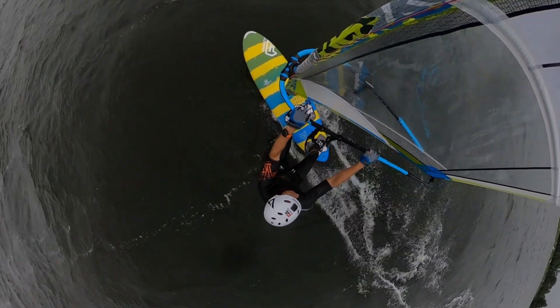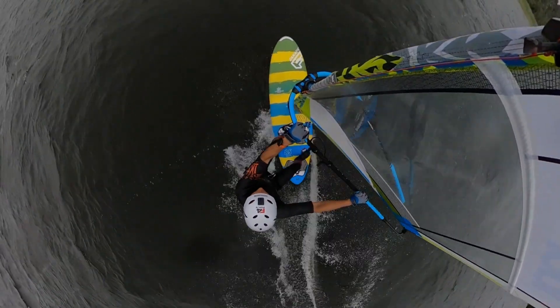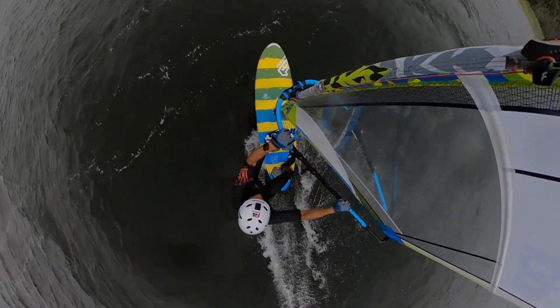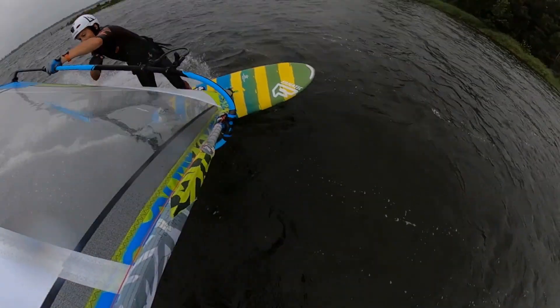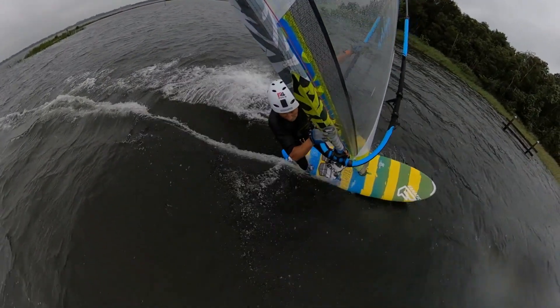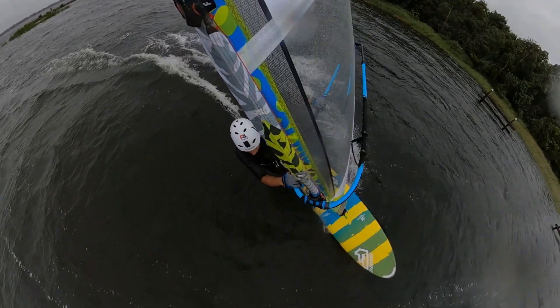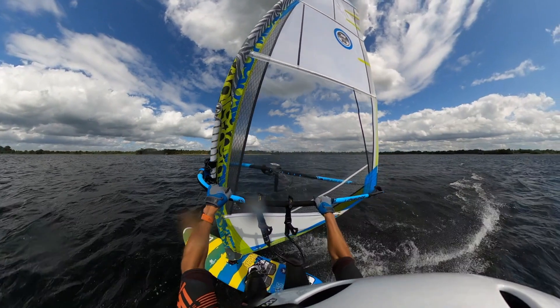That's enough talk for now — let's dive in. I'm gonna start with a quick start and afterwards explain every little detail of the duck jibe. Here's the quick start so you can get going: come in with quite a bit of speed, unhook and get low, bend those knees. Then switch the sail in front of you, push it out of the way towards the nose, pull it over your head, and finally switch your feet and power up the sail.